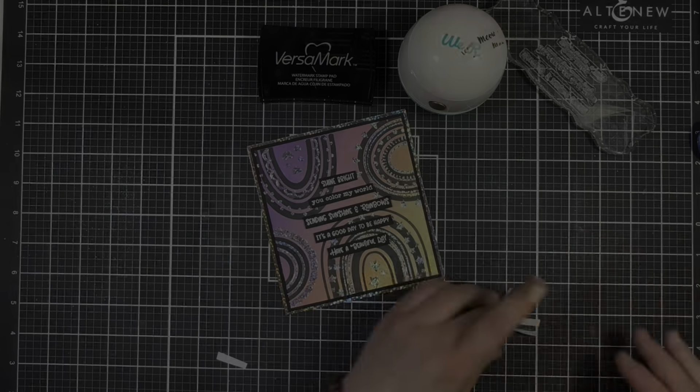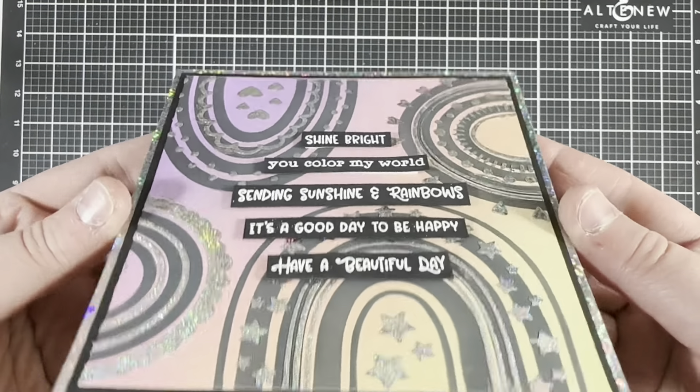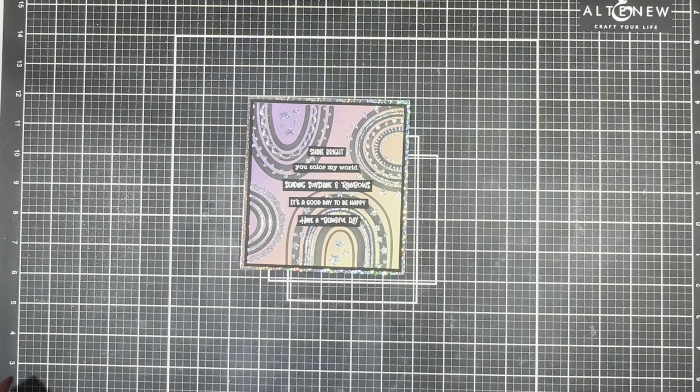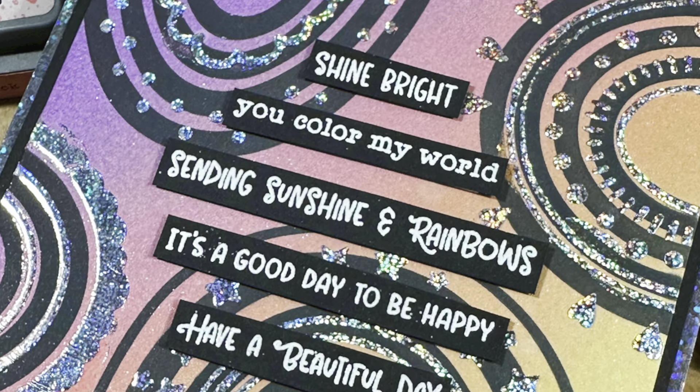Off camera I went ahead and created a card base, and here is the finished card. I think this is such a fun, whimsical, and colorful card — it just makes me happy. I hope you enjoyed this video. Thank you so much for watching and I'll catch you in the next one. Bye!